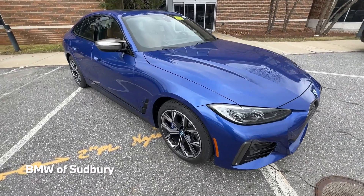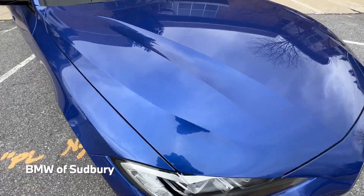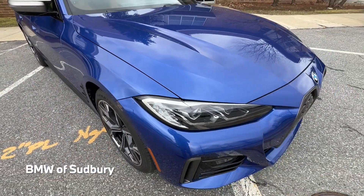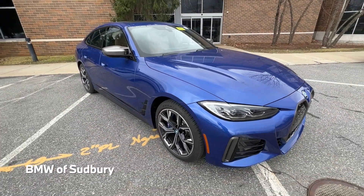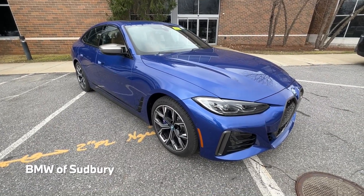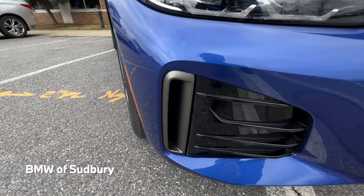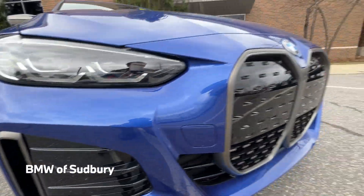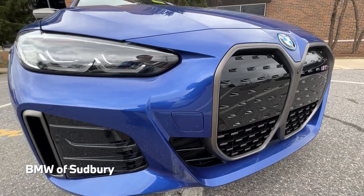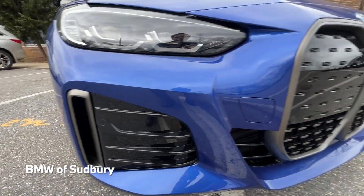This particular one is in Portimao Blue, a color shared with the 3 Series, other 4 Series models, and 2 Series — a nice blue on the M Sport and performance cars. We also have Cerium Gray accents along the front, just like an M440 or M340 would have standard, and that can be blacked out if you get the Shadowline package.